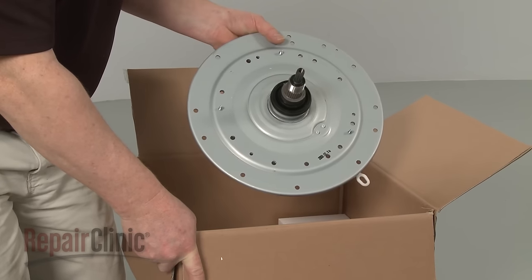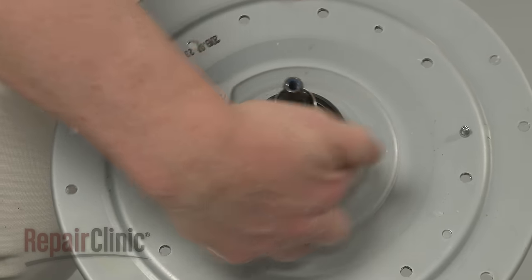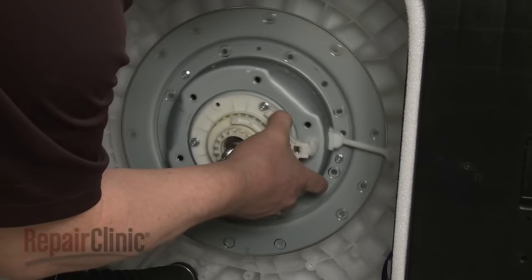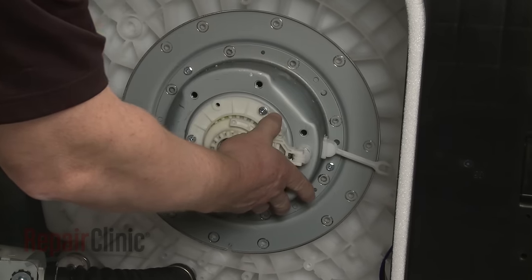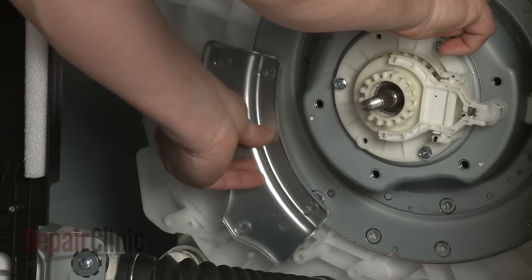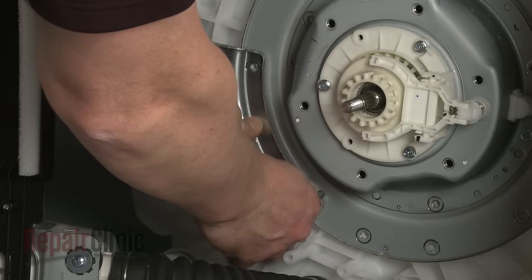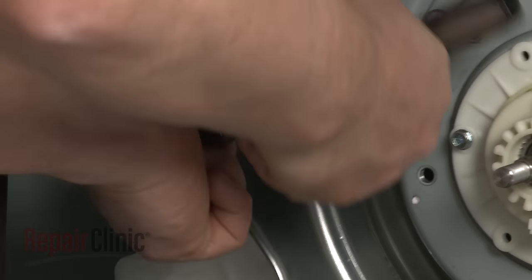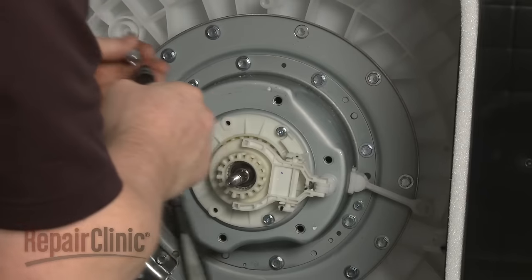You're now ready to install the new clutch and bearing assembly. Apply some liquid dish soap or rinse aid to the seal. Then insert the assembly into the outer tub, making sure the actuator arm is at the 3 o'clock position. Align the support and replace the screws to secure. Replace all of the remaining screws to secure the assembly.